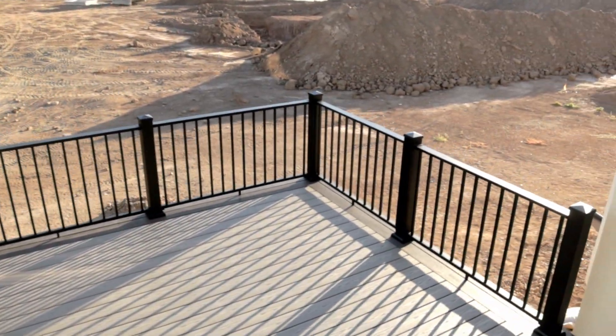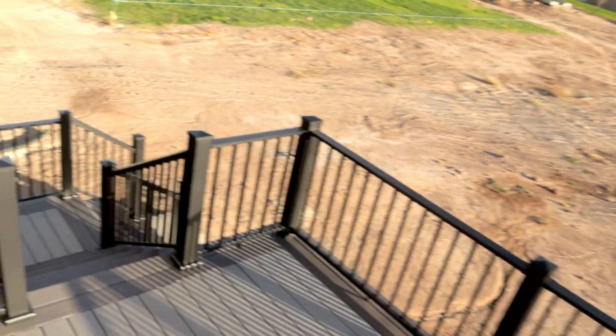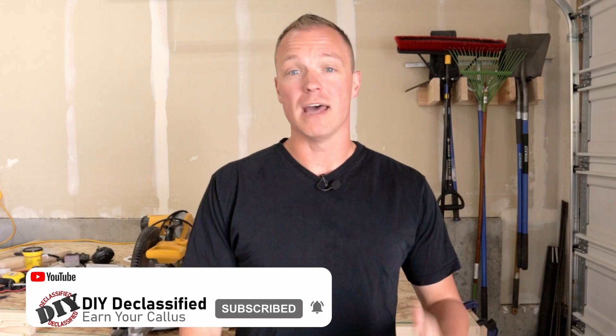This being the first project in our new house, I really love how it turned out, and it makes me very excited to share all of our projects going forward. We'll continue to provide you with fresh, great content. So until next time, see you.